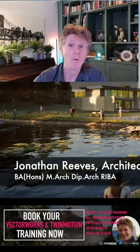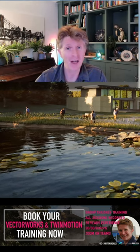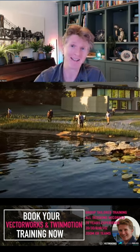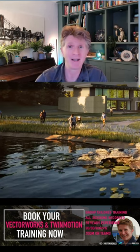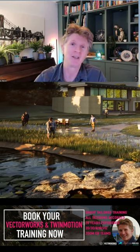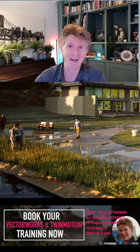Hi everybody, Jonathan here with another Twinmotion tutorial. Today I thought it'd be really fun to share my interpretation of the latest Friday Twinmotion exercise. The Twinmotion community have been doing these exercises for a little while — they're a really great way to develop your skills, have a bit of fun, and just not take the project too seriously.